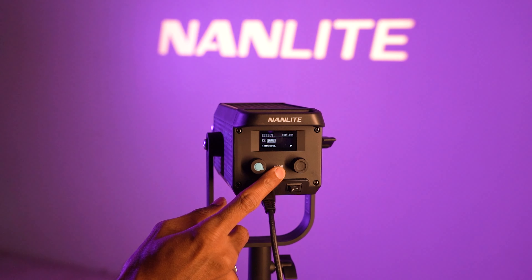Now I really want to talk about this cool feature which this light has, and it's none other than the Nanlite app. You can connect the light with your Nanlite app on any smartphone you have.